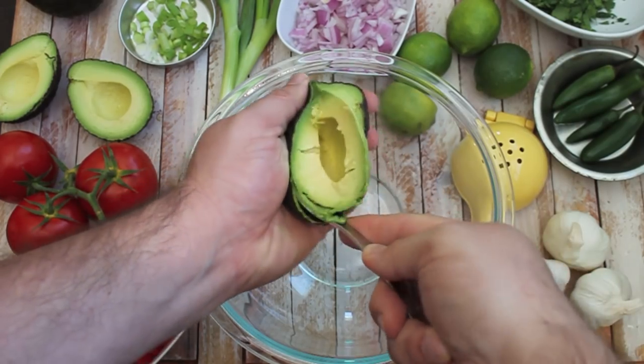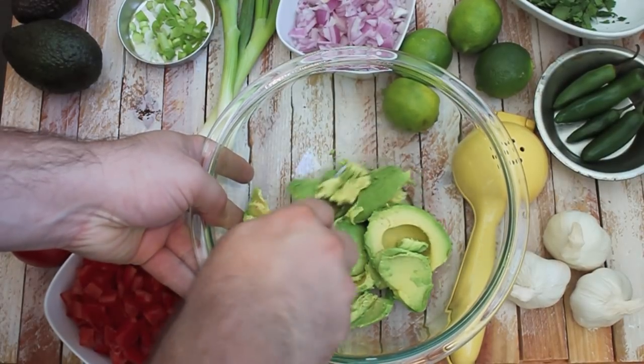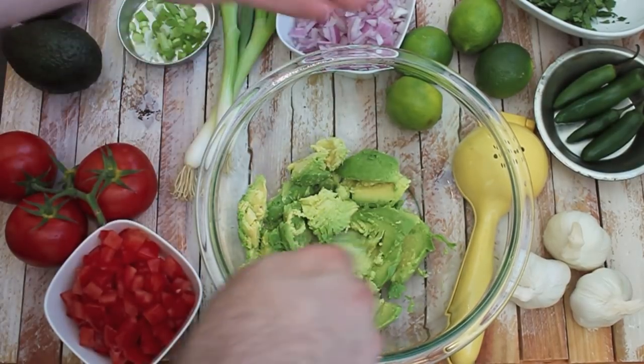So I just scoop out that yummy avocado. Now I'm just going to mash it up with a fork — use a potato masher or whatever. I like mine chunky, so I don't over-mash it. I just want to break it down so I can mix in these amazing ingredients that I have.